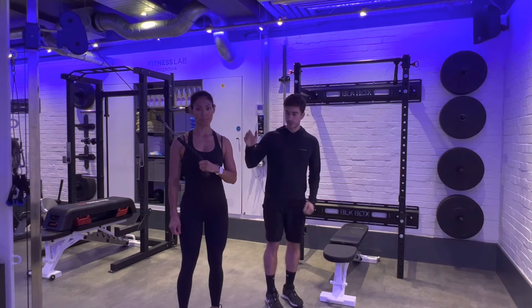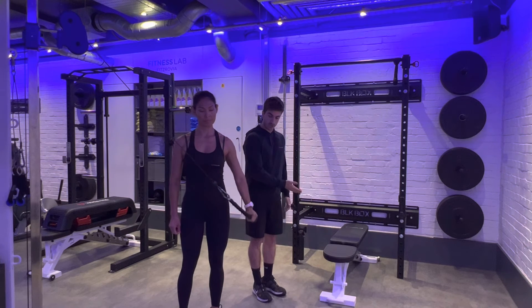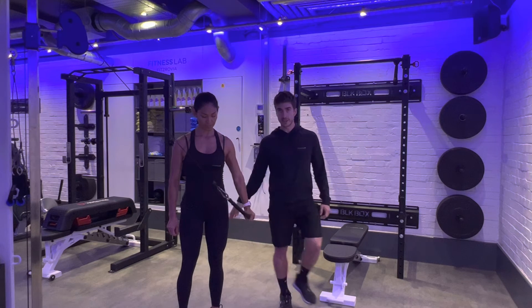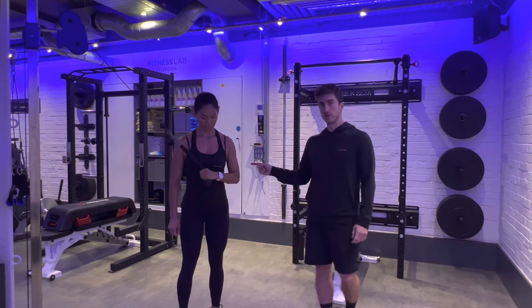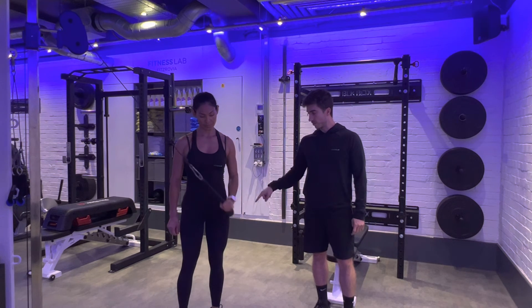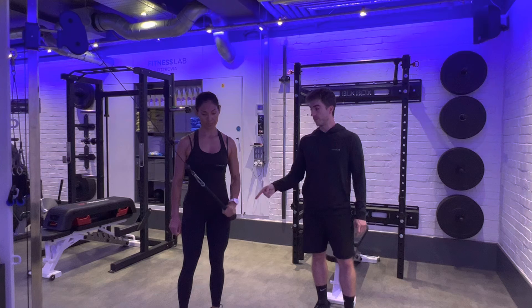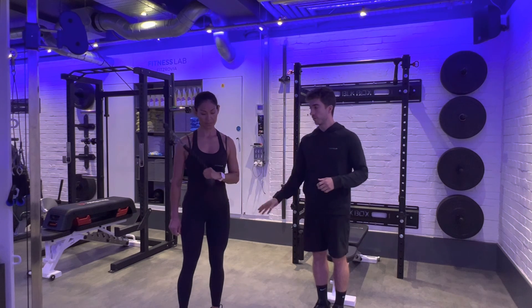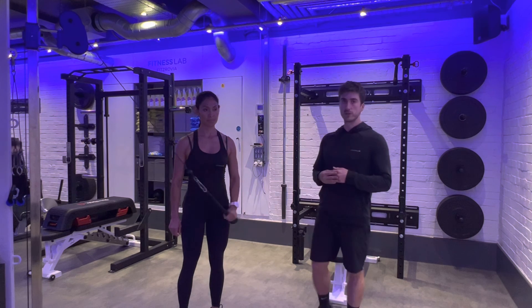As Sandra demonstrates, you're going to extend the arm out to the side, finishing down by your hip. Everything else should remain dead still — that keeps all the focus on the tricep, which is at the back of the arm. As she gets to the bottom position, she tenses the back of the arm and controls the wrist back to the position in front of her chest. The rest of her body stays dead still — nothing else moves.